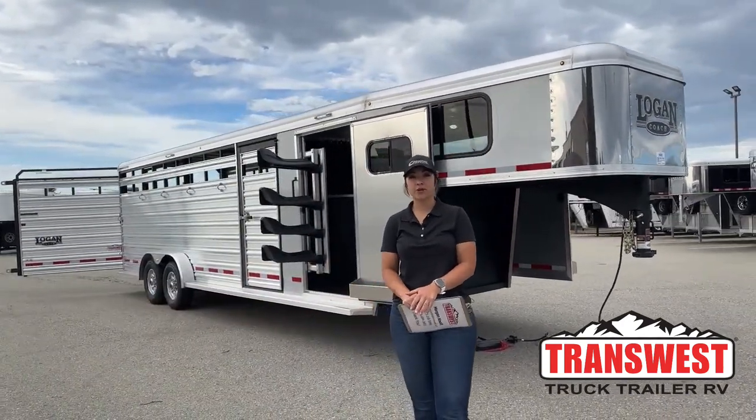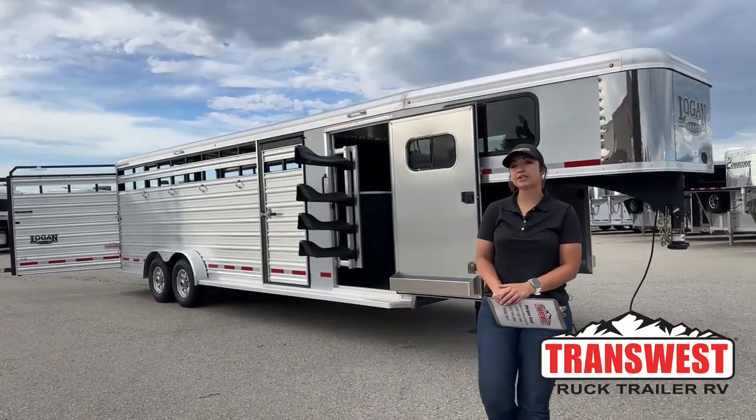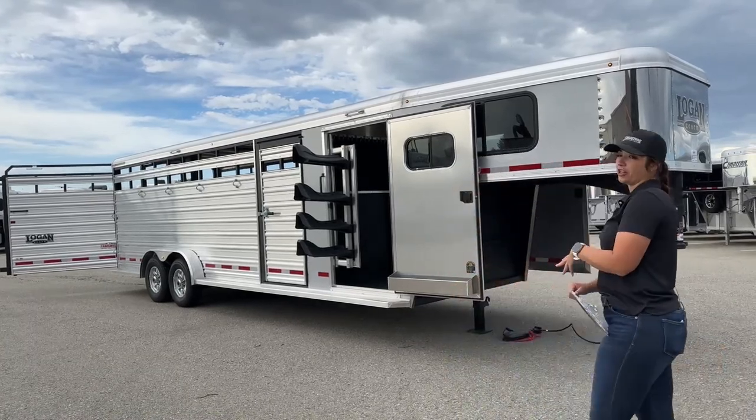Hello, Morgan Knoll here with TransWest Truck Trailer RV in Frederick, Colorado. We're located about 30 minutes north of Denver off I-25. Today I'm bringing you an inventory trailer that just arrived.